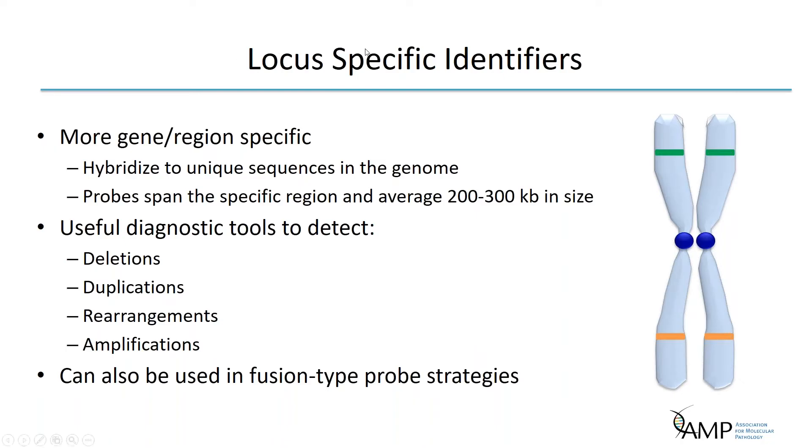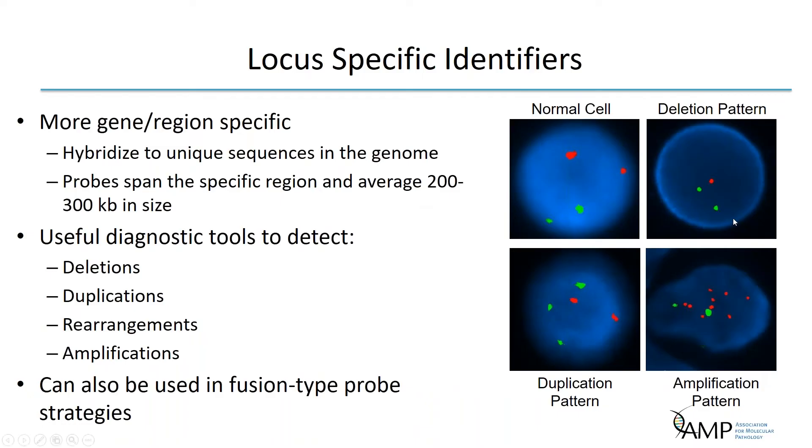The third type is locus-specific identifiers, also known as single copy or unique sequence probes. These span a specific region and average 200 to 300 KB in size. They are useful to detect deletions, duplications, rearrangements in some cases, and amplifications. Locus-specific identifiers can also be used in various fusion-type probe strategies.